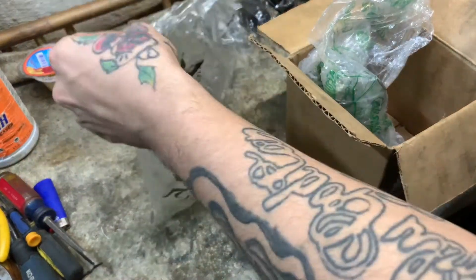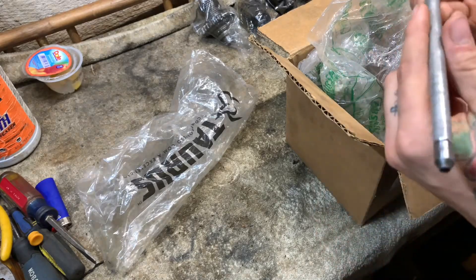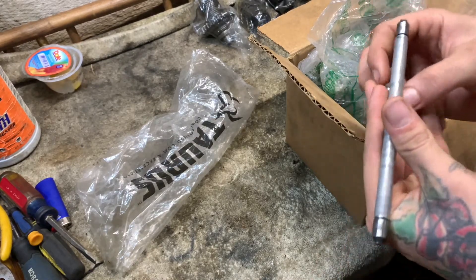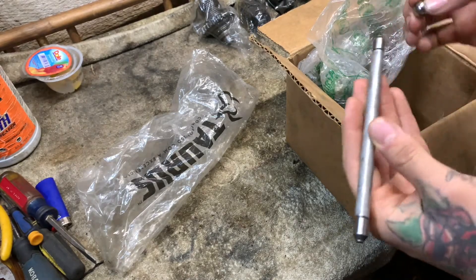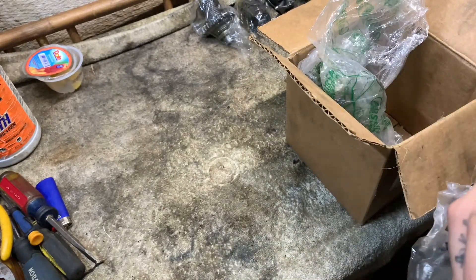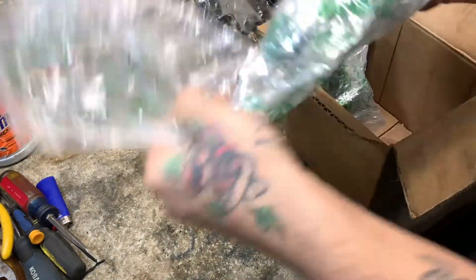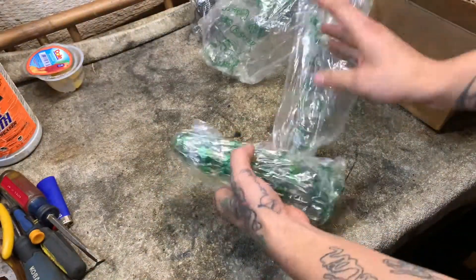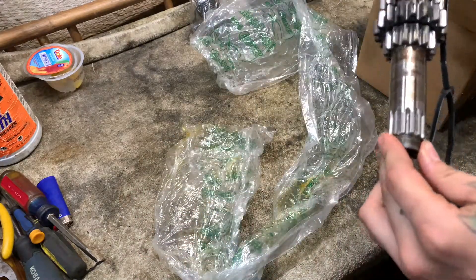This is like a push rod that goes through your clutch basket and into your crank. This ball goes behind it, and when you hit the clutch this is what pushes your clutch in and out to engage it when you hit the clutch lever. Nothing really to that at all. I cleaned the transmission pieces too — if y'all ever take apart a transmission, it's not as hard as it looks.